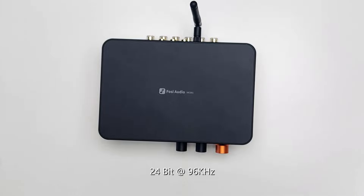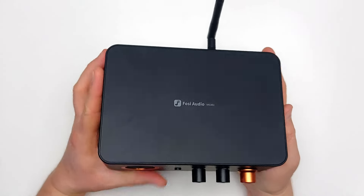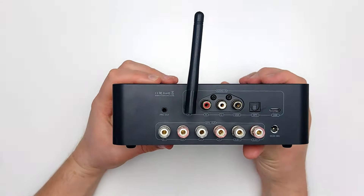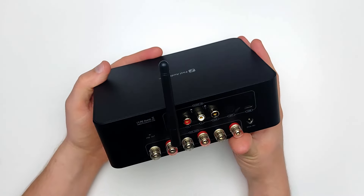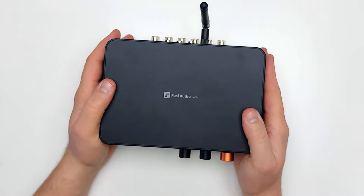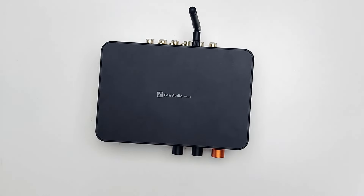The MC351 DAC allows playback up to 24-bit at 96,000Hz, which is the same as what the Fosi Audio K5 Pro offers. In my opinion, Fosi Audio gets a passing grade on almost all aspects of features and functionality aside from the pre-out. I had the exact same complaint with the BT20A Pro, and I'm disappointed to see it has still not been corrected. No matter what strength line signal you provide the MC351 with, it will always be reduced to an extremely weak signal out of this port.